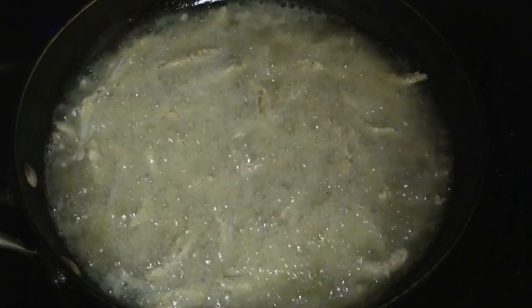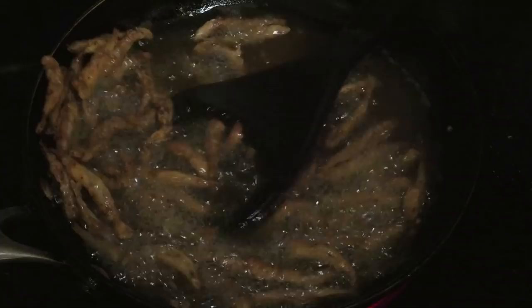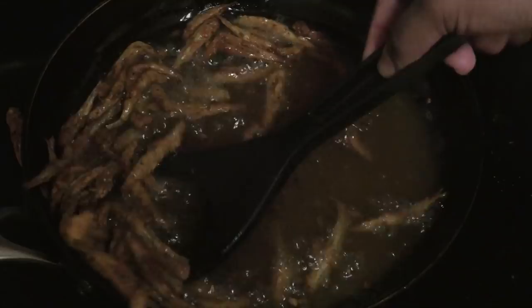This first set is finished — you see that nice golden brown color? That's what you want. I'm going to take these out and drain them, and I'm going to continue frying the rest of the fry dry.